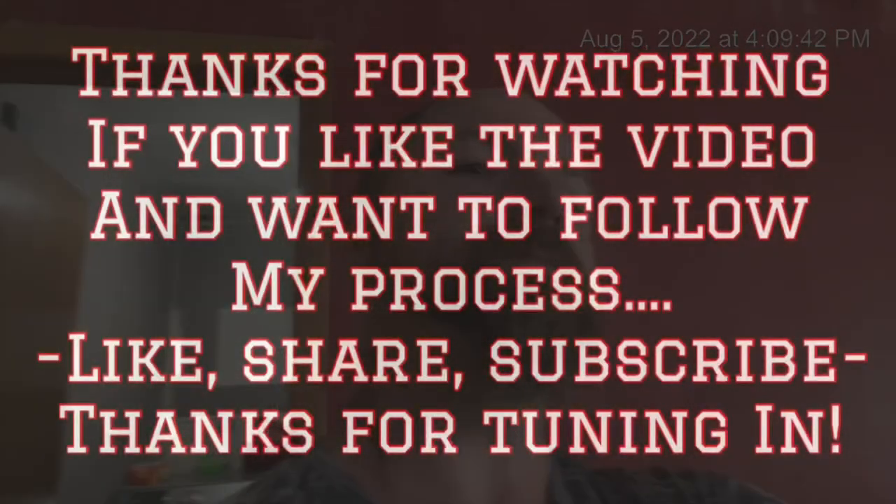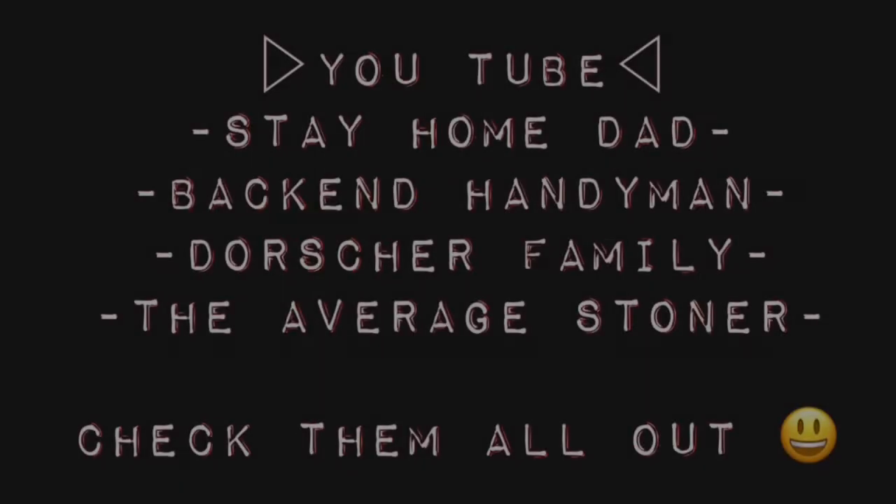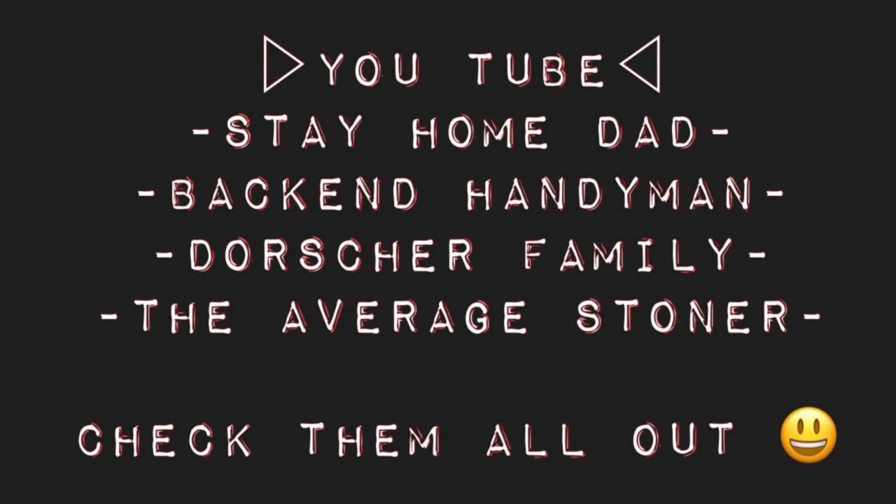Thanks for watching. If you liked the video and want to follow my process, like, share, and subscribe. While you're at it, check out my other YouTube channels: the Stay Home Dad, the Back End Handyman, the Dorsher Family, and the Average Stoner — just a little bit of what I do from day to day as a stay-home dad. Thanks for having me.